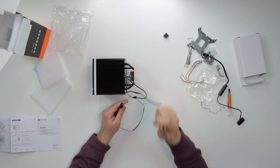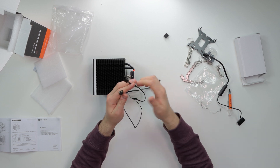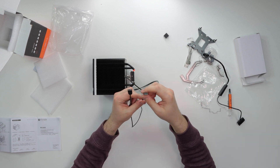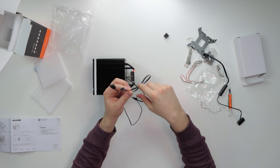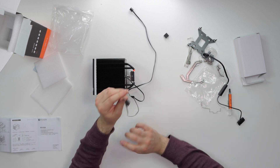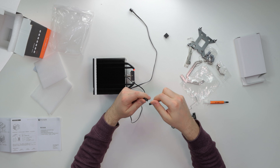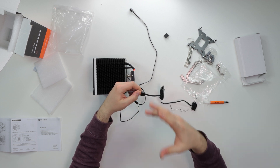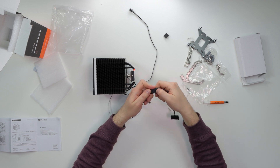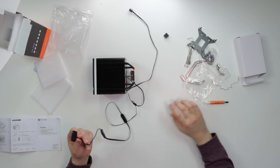There's a 4-pin PWM header — plug that into your CPU fan header on the motherboard so the fan speed can be tracked and controlled. Then there's a 3-pin aRGB connector — you can plug that directly into your motherboard's aRGB header, or if your motherboard doesn't have one, plug it into the included controller to manage the lighting via the mode, speed, and color buttons.